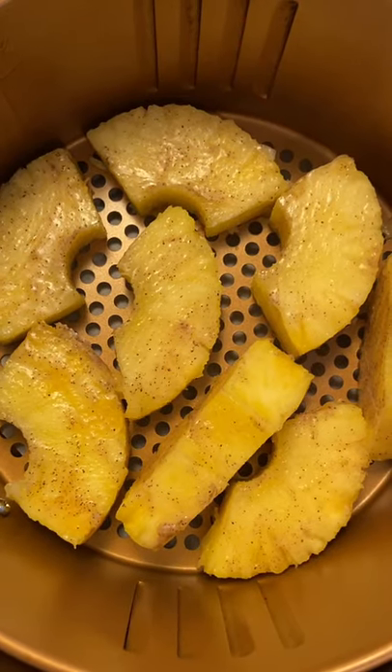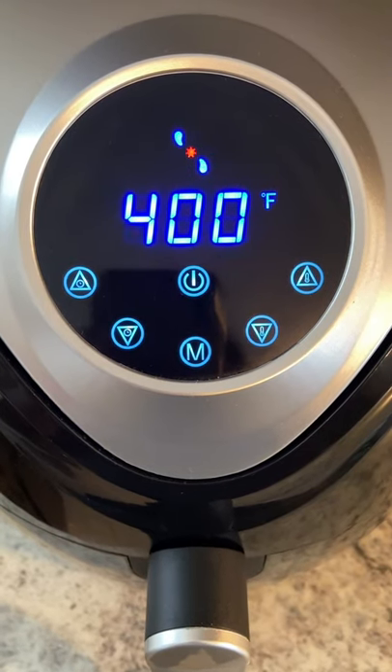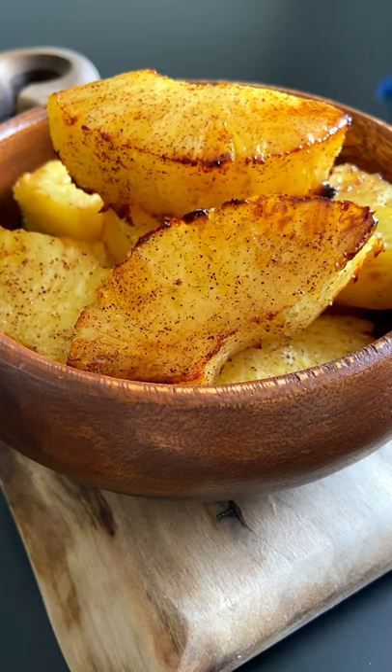Add in your cinnamon and mix it well — feel free to use any oil of choice. Brush it on really well on each side, then air fry for 10 to 12 minutes. You can also do this in the oven or on your grill. Enjoy, and don't forget to follow me for more!